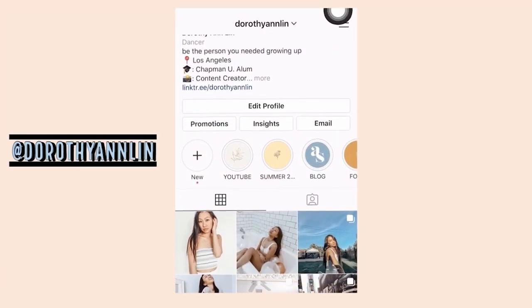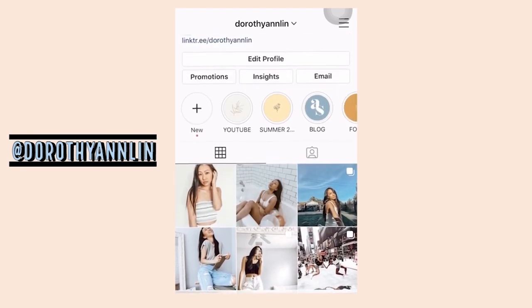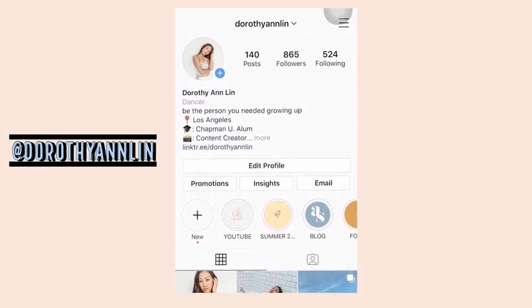I have an Instagram account and you should go follow me — shameless promo. It's at Dorothy Amlin. I have no idea if this tassel is even on the right side, but this girl graduated this past week from college, which is just bizarre. That's not even my hat — it's my roommate's old hat. But I'm super excited to be heading on to the next chapter in my life.